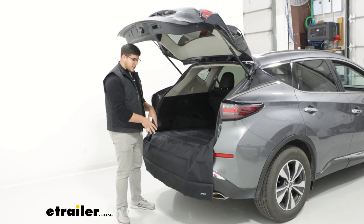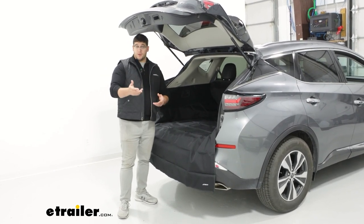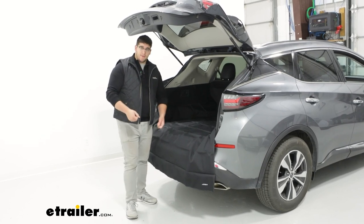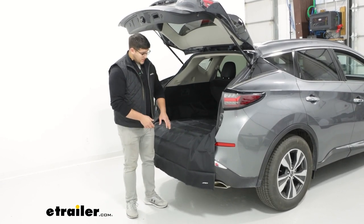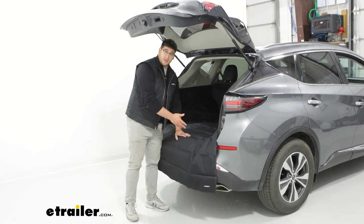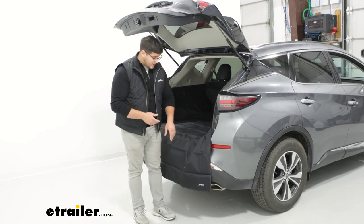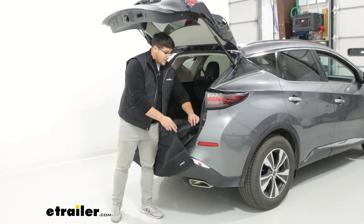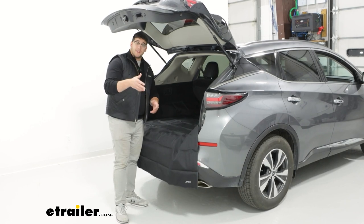So if you don't have anything actively trying to pull up on it, it's going to stay here pretty well. The way we have it sitting right now, it's going to cover your back bumper, and that is great if you still want to use this if you have any pets, or if you have anything that's really heavy like a toolbox or anything else like that. Since this is made out of a very durable polyester, it's going to be resistant to any scratching, so if you do have anything rubbing against it. And the bottom is texturized.